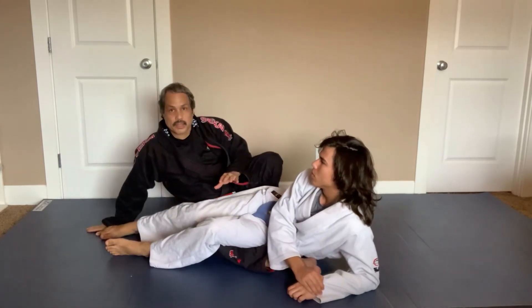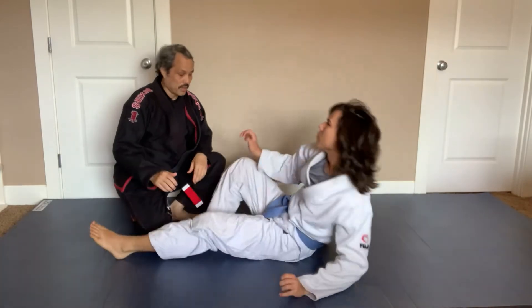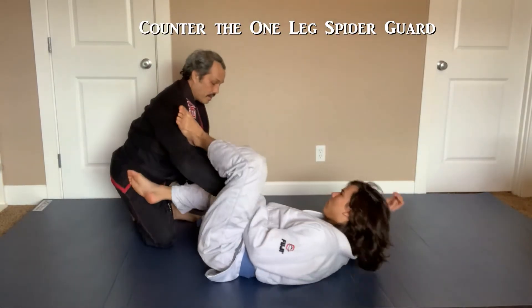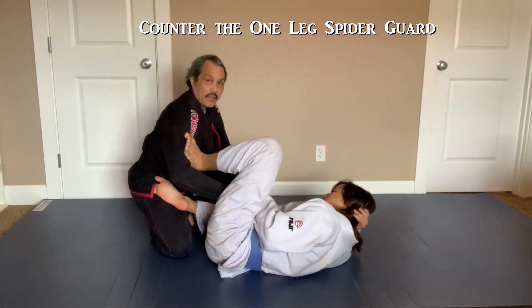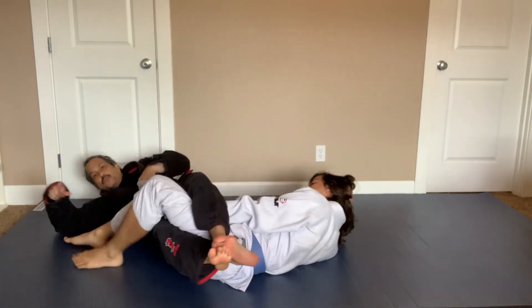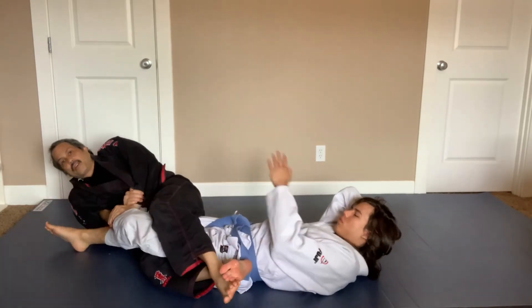That's the basic idea of what I do. I also use it against a spider guard. If a guy has a good spider guard on me, I have a hard time getting my arm out. To break this, I grab his bottom leg and lift it up. Same thing — from here I just break his grip and attack for the ankle lock.